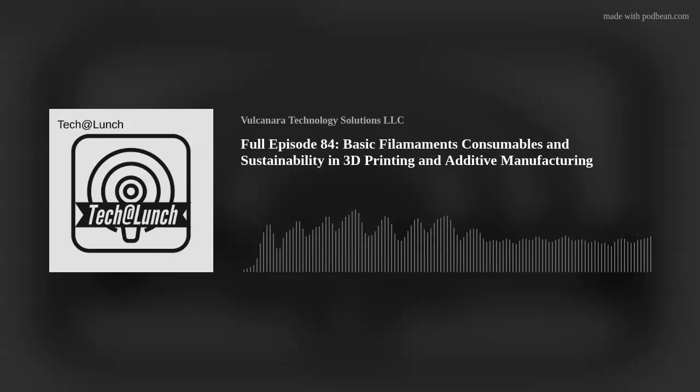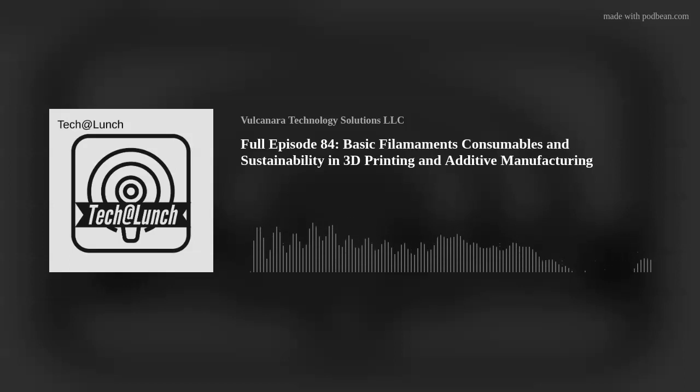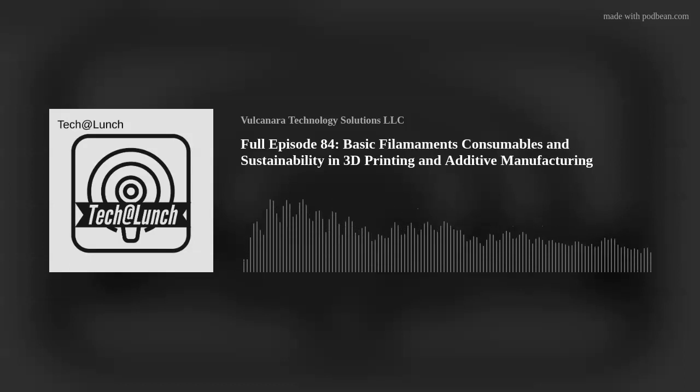If you were to make something impact-resistant — not industrial, but something that has to take a little impact like a clip for a handle — would you choose ABS, PLA+, or PETG+? That's a hard question because I'd have to ask: is it exposed to UV light?